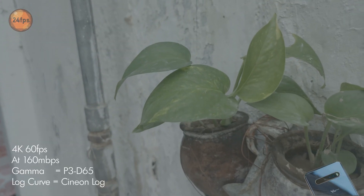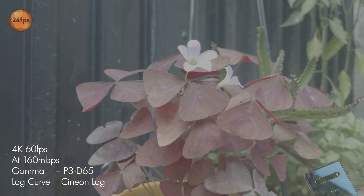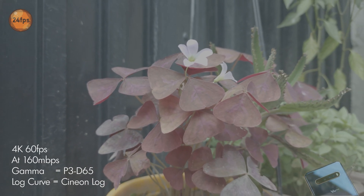Here's some raw footage I captured. Look at the detail and clarity.